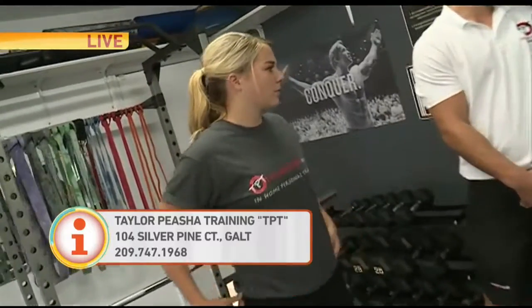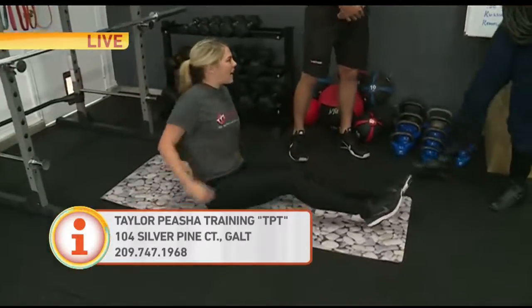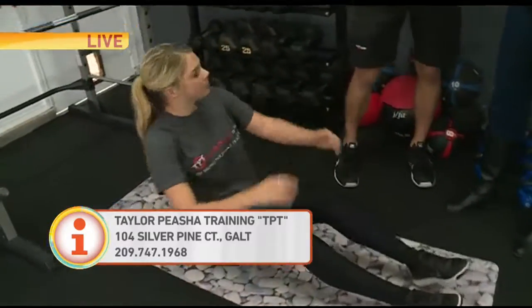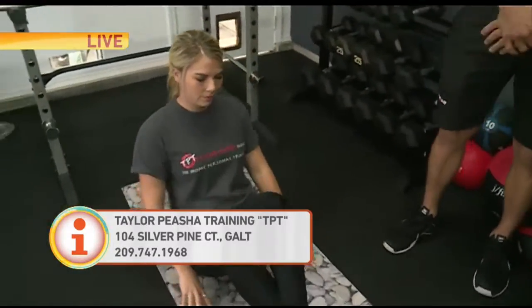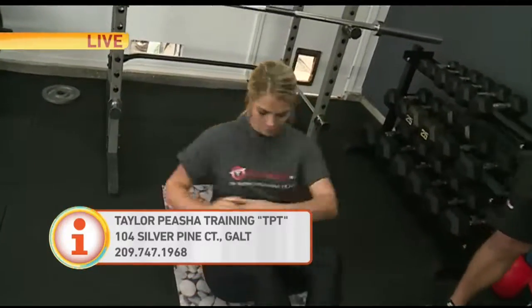You guys call these the Russian Twist. I'm going to the ab circuit — let's get right to the gut! The Russian Twist, I call it the ugly twist. So basically you're going to be crossing your feet like she's doing there. She's really turning her shoulders to get past her midline, which is the middle of her chest.